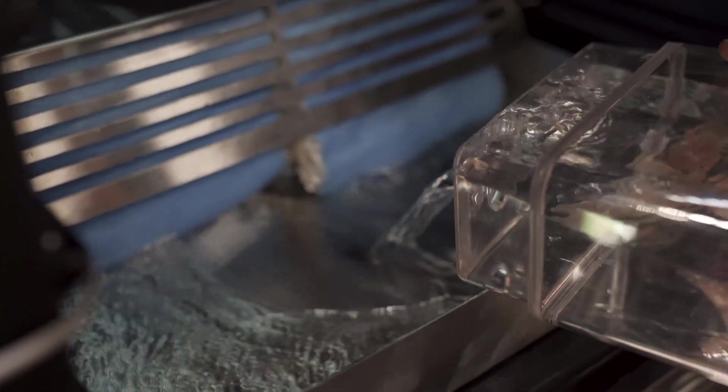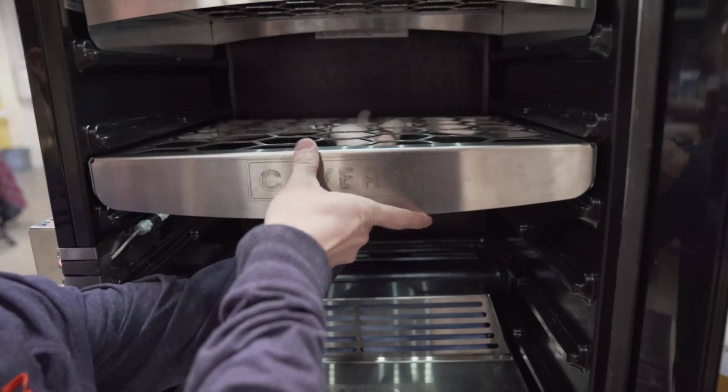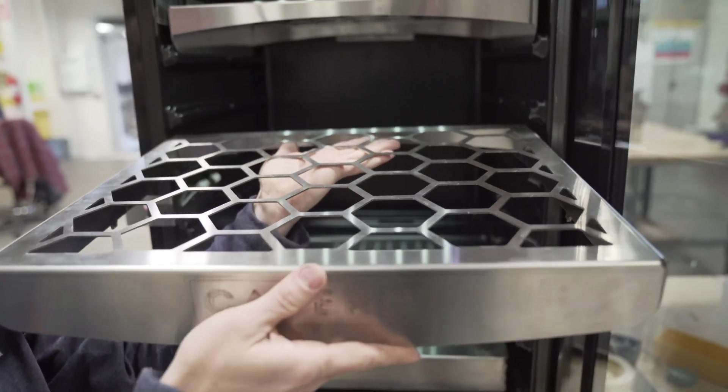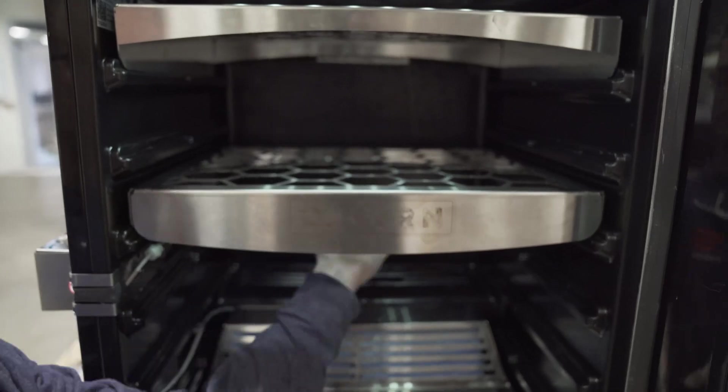The biggest question with this product is capacity — how much can you actually do with this unit? Currently with just the top shelf on, we've got 21 inches of hanging room, and again, 62 pounds of capacity that you can hang from a single shelf. We're going to include extra shelves, stainless steel, large enough that you can lay cheeses on them or use them for hanging as well.